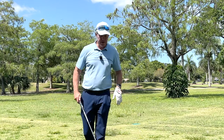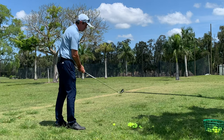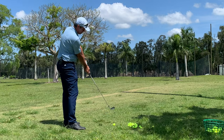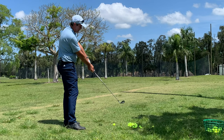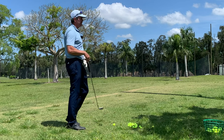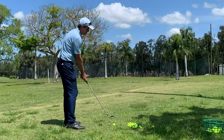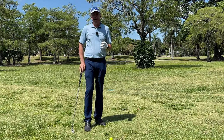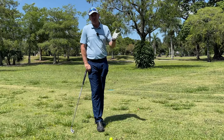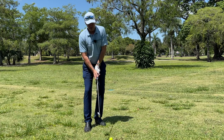Basically all we're doing here is setting up on our impact plane. Every golf swing — when the club goes through — it comes into alignment with the arms, looking something like this. You can look at any of the top players and notice how at setup their hands are low, but at impact the arms are in alignment with the golf club.